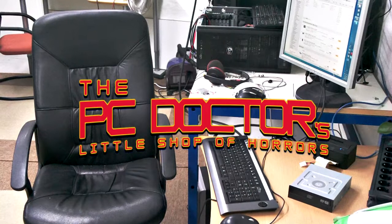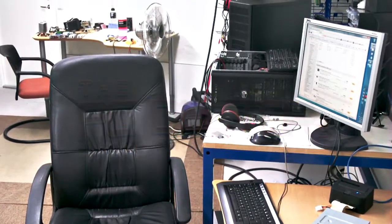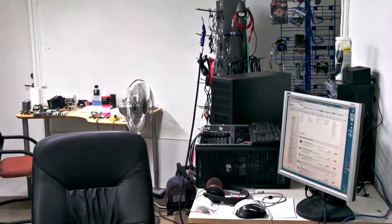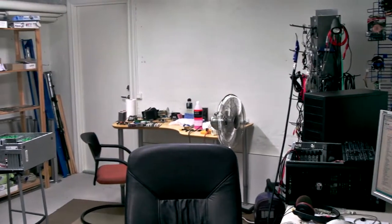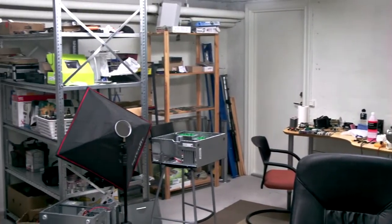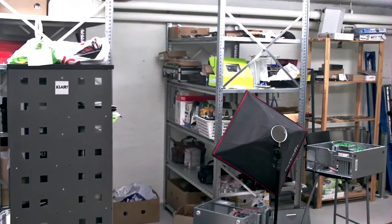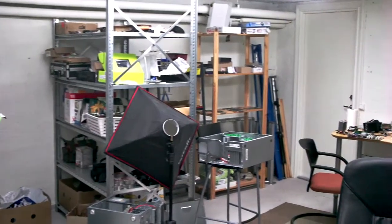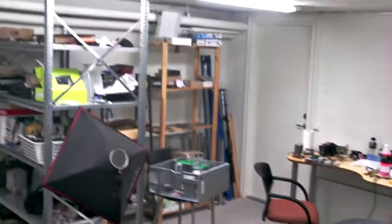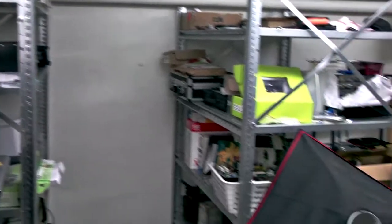I'm now the PC technician at a local media shop, and I decided I'm going to be doing a regular series of videos about the repairs and builds that I do. There are a lot of client computers coming in with all kinds of crazy problems, and it can be fun to show that. I've been doing this personally since 1997. It's only just now that I've actually started getting paid for doing it.